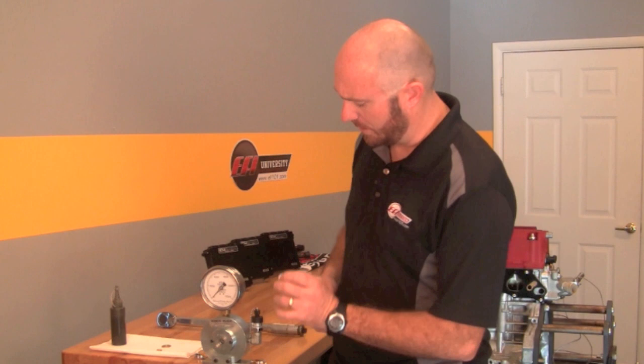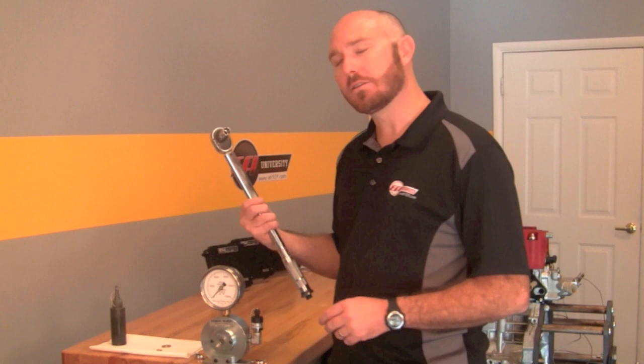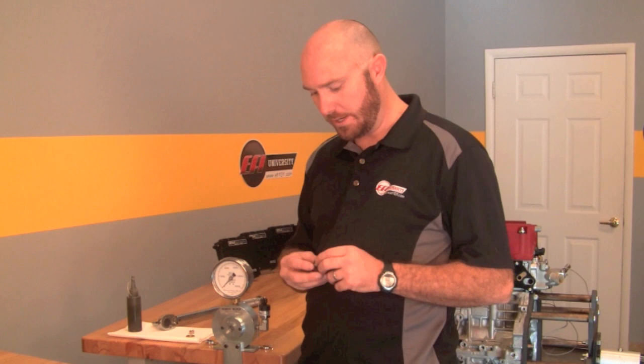Typically in engine building we measure rod bolt stretch. We put the fastener in here, tighten it to whatever torque we want on the torque wrench, and measure how much clamp force that gives us. But here's the rub: a torque wrench is a tool we're all familiar with, but what a torque wrench actually measures is friction — not actual clamping force. We're going to demonstrate that today.